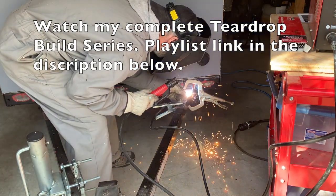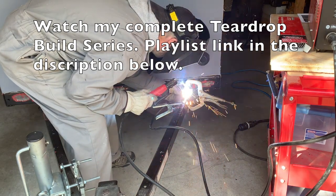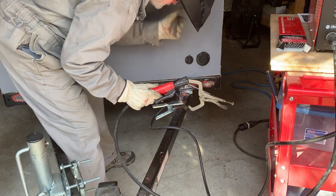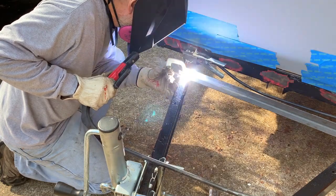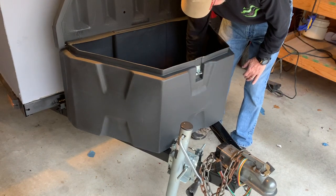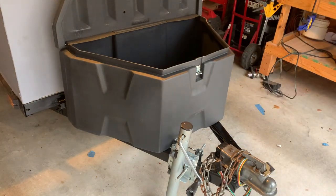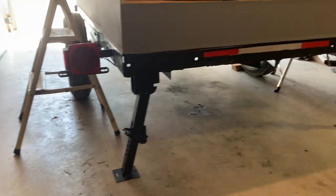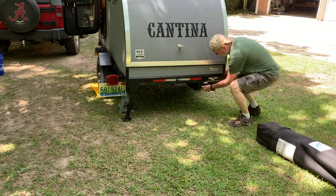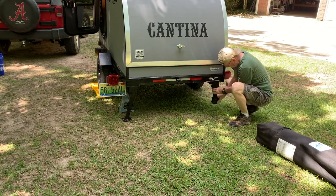On this model the tongue was bolted on and folded for storage, so I welded it to the main frame for extra strength and left the bolts on as well. I added a steel L-bracket at the tongue to mount a tongue box, which would hold my lithium iron phosphate battery and other electrical equipment, bolting it directly into the steel of the tongue. I also added two stabilizers in the front and two in the back for stabilizing the camper — not for leveling, just stabilizing.